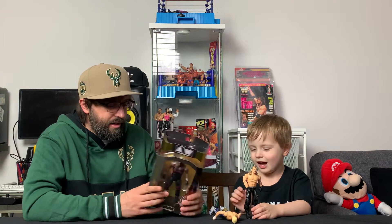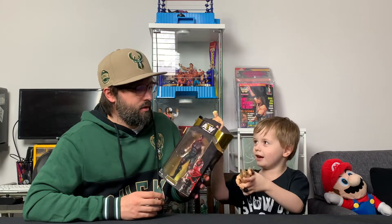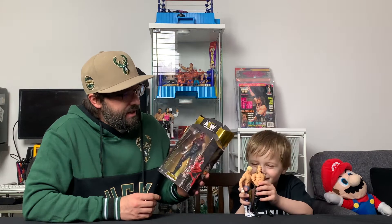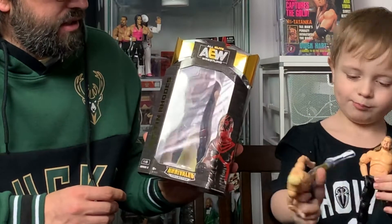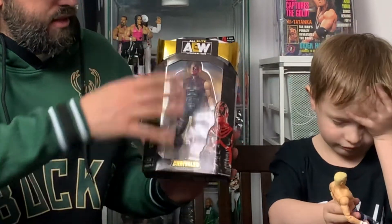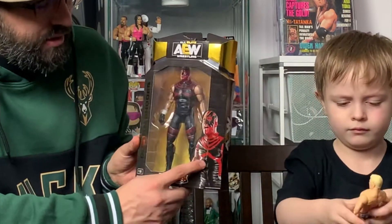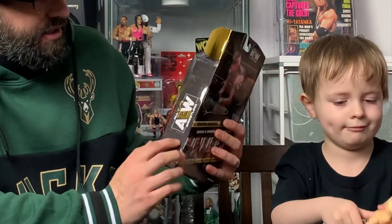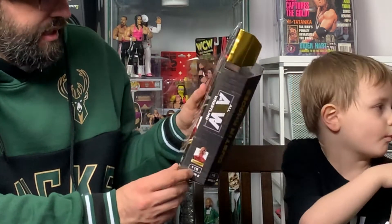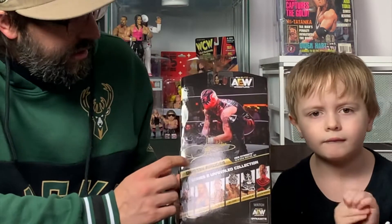The packaging is kind of a little bit of a throwback to the Jakks Classic Superstar series in the way it's designed, but of course it's updated. It's got a picture of Dustin Rhodes right here, AEW branding down both sides, a small picture of Dustin down here, and it's number 15 in the series — this is Series 2.